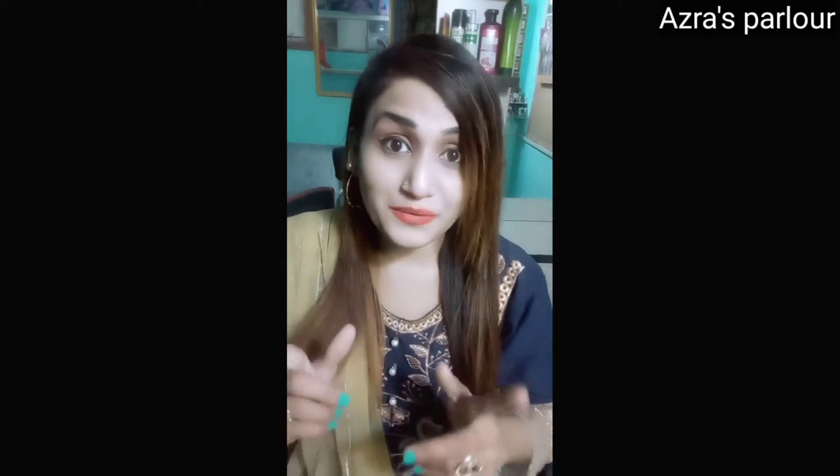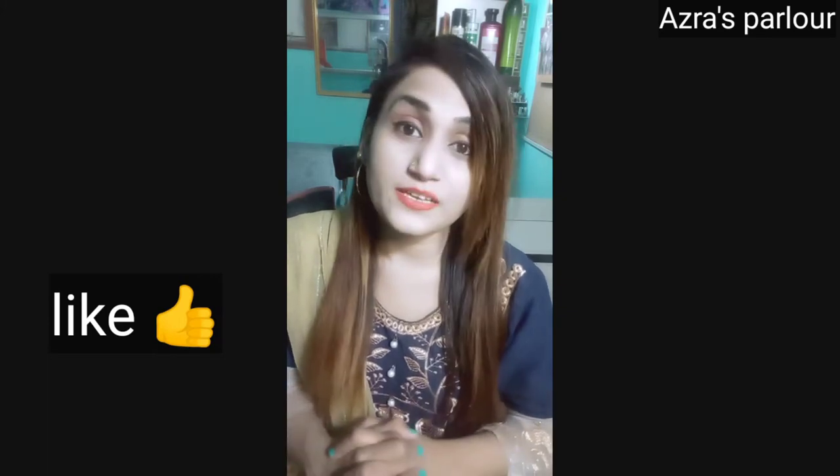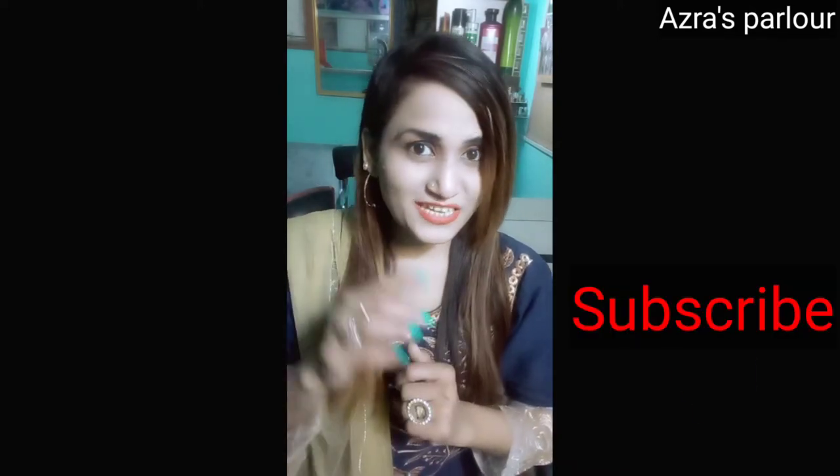If you use any color in this method, you will never have any problem. If you have any doubt or you don't understand, you can ask in the comments. I will reply to every comment for my channel's viewers. Thank you so much for the comments. Please click on the bell icon so that whenever I upload any video, you will get my notifications.